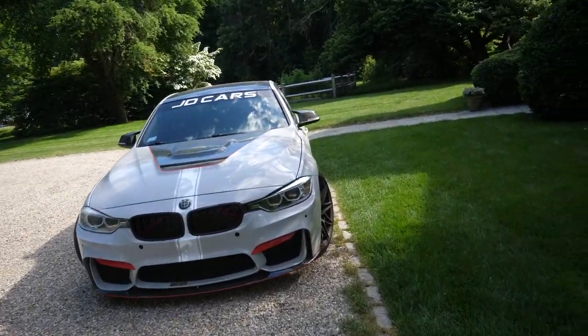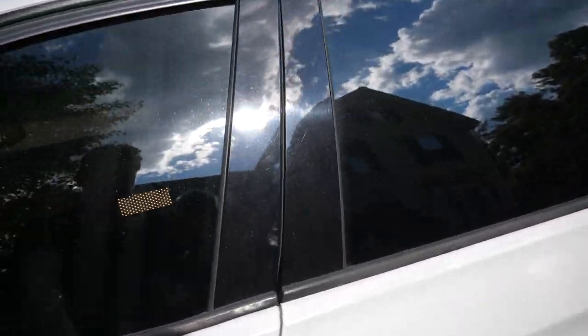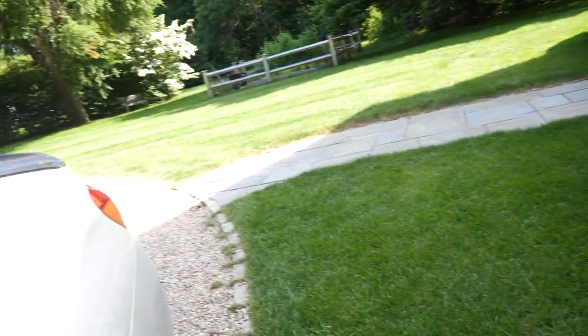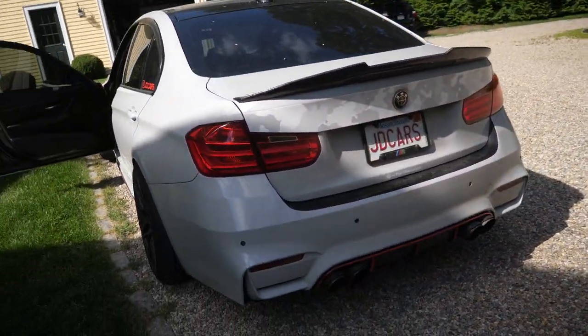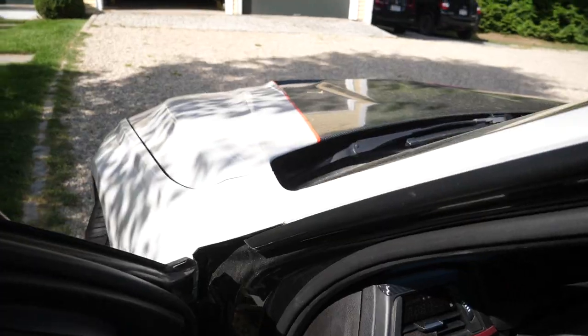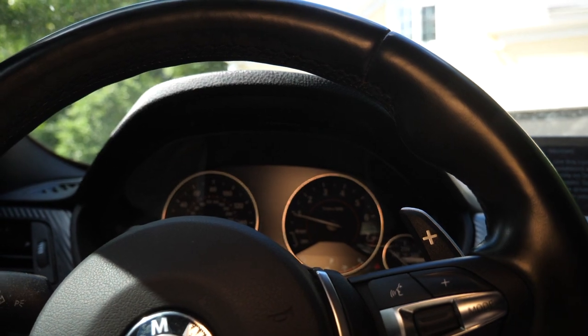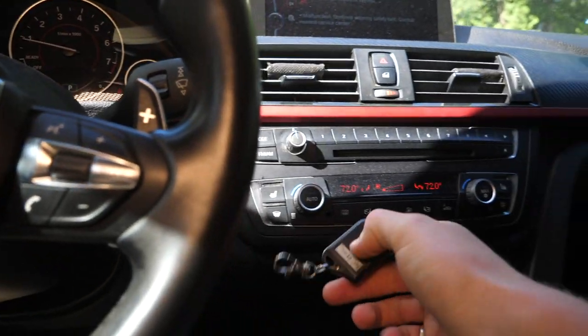I'm going to show you quickly what I'm talking about — it does not sound good right now. No bueno. It does not idle smooth and it sounds like a Harley or something.